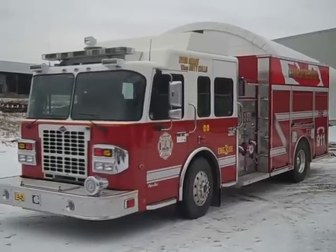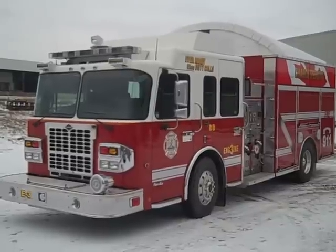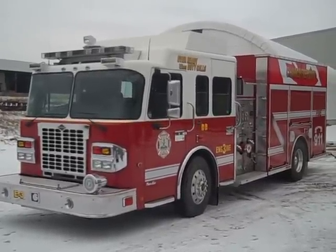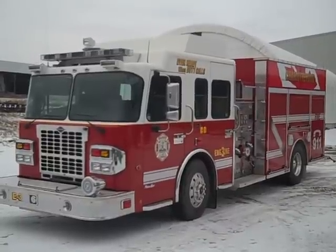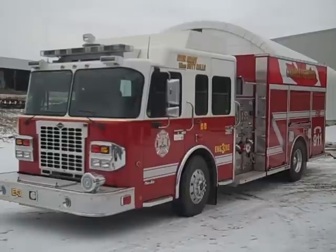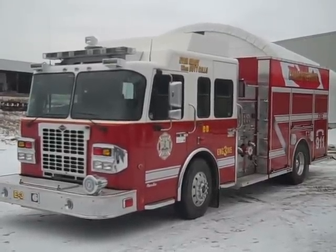MetalFab is proud to introduce this rescue pumper, custom built for the Charlottetown PEI Fire Department. It is built on a Spartan Metrostar four-door cab with seating for six firefighters, five being SCBA seats. It is powered by a Cummins 380 horsepower engine and has an Allison 3000 EVS transmission.